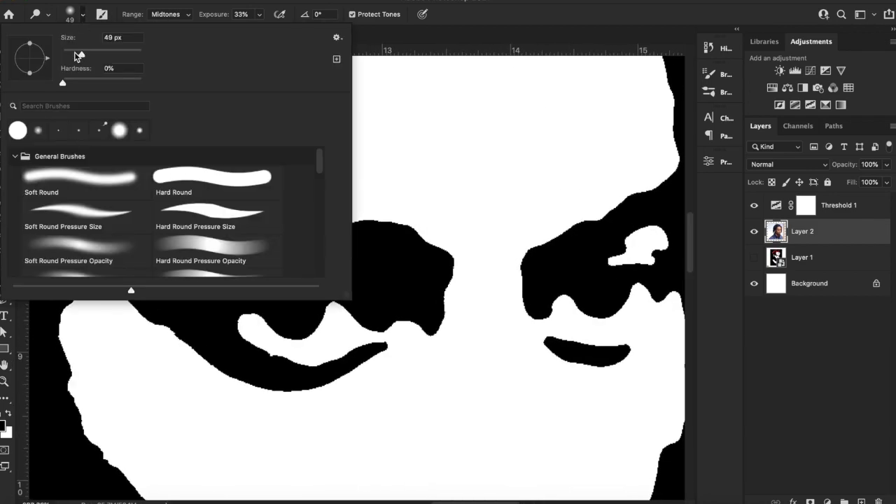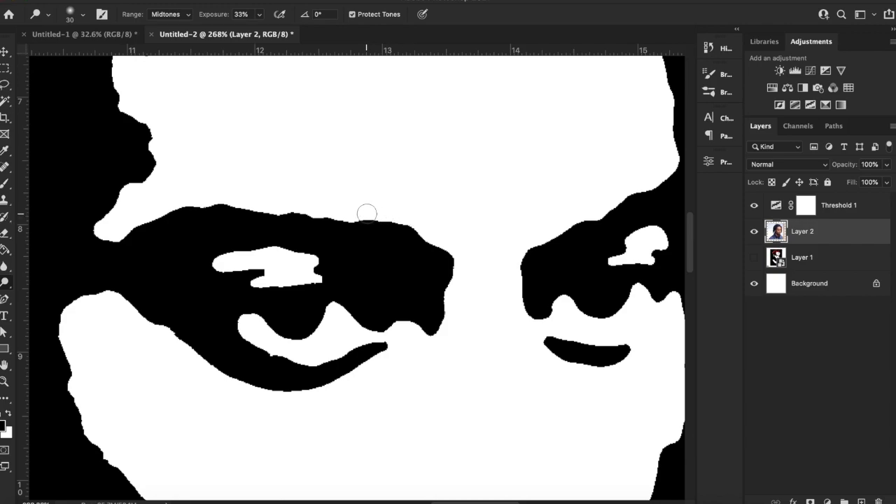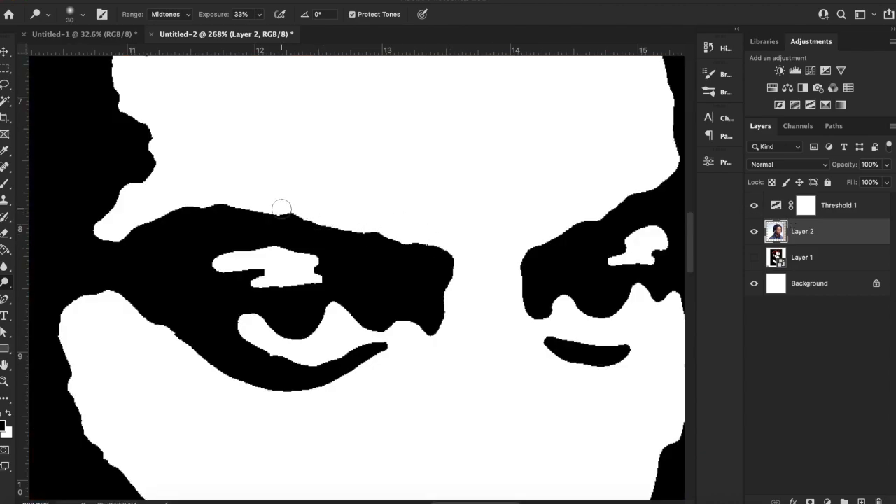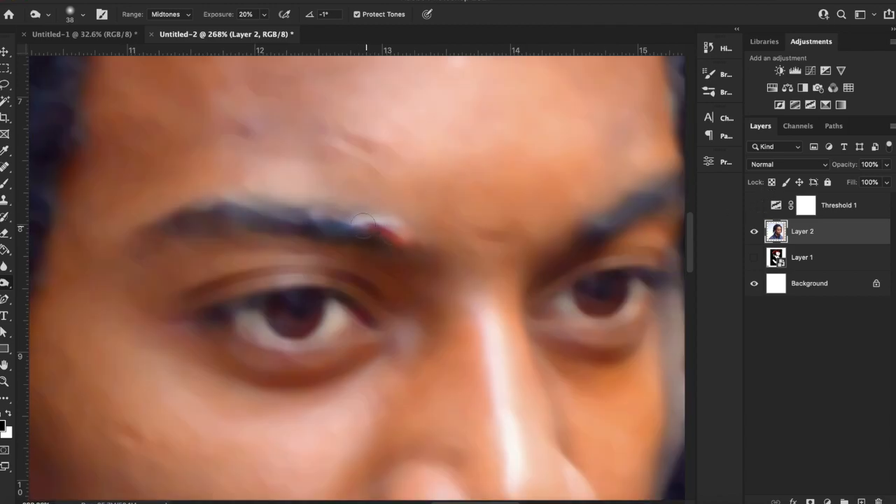The smaller you go the more fine you can get. Say I wanted to remove the edge here — you would just click and drag it around. Basically what it's doing is brightening up the image. If you want to do the opposite and make more of the black parts, switch to your burn tool. It's getting darker obviously instead of lighter.